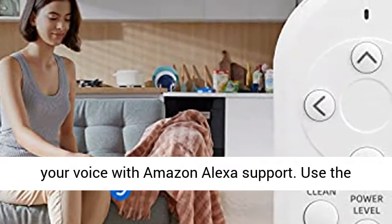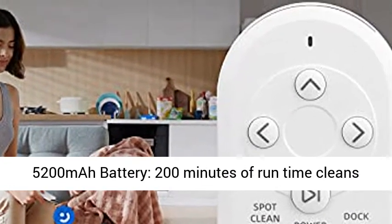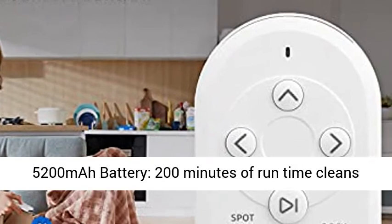Use the included Mag Base Remote Control. With a large 5200mAh battery, 200 minutes of run time cleans most homes easily.